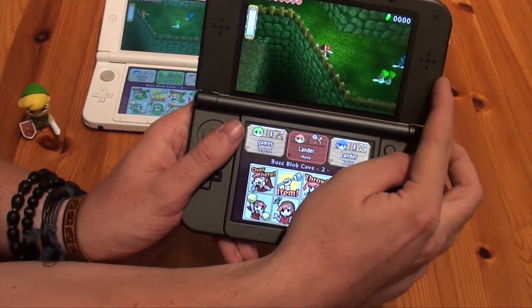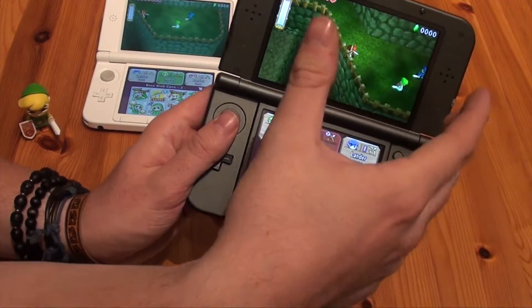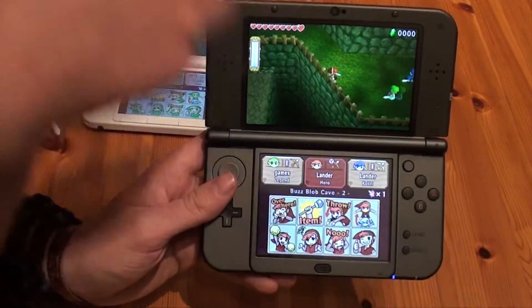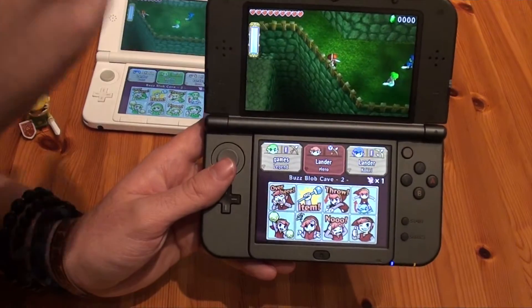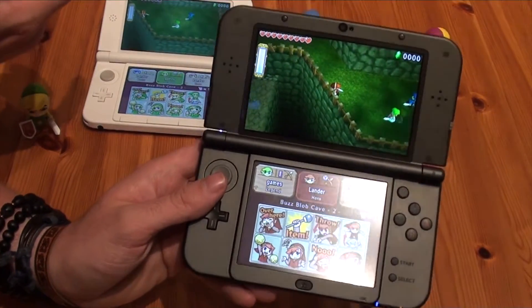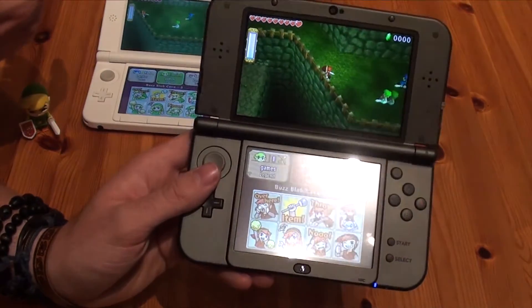You can switch to 3D using the new 3DS, and the 3D works best on the new 3DS. It also works on the regular 3DS, but it isn't that bright. So if you're looking for the best 3D version, you'll need to get the new Nintendo 3DS — if you own that system of course.